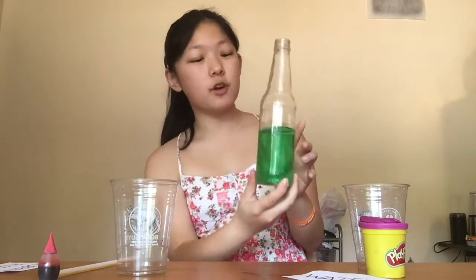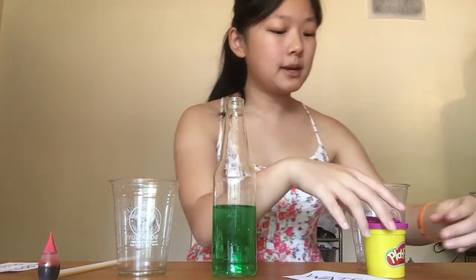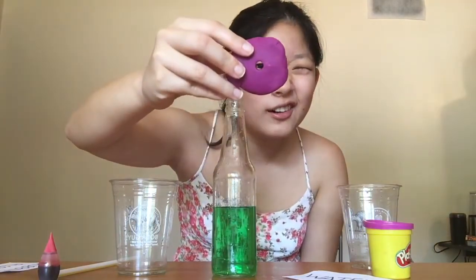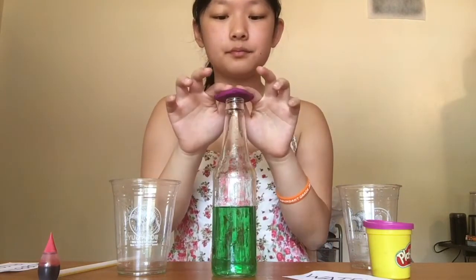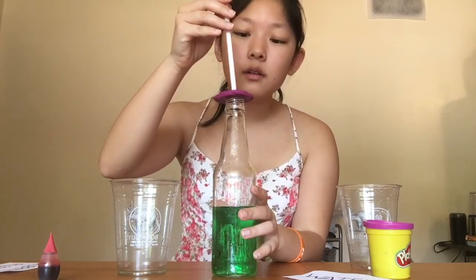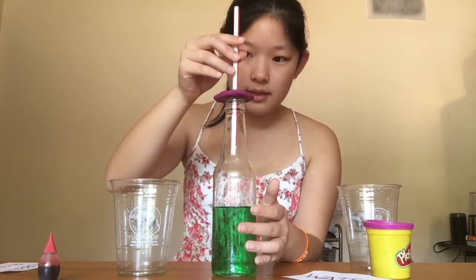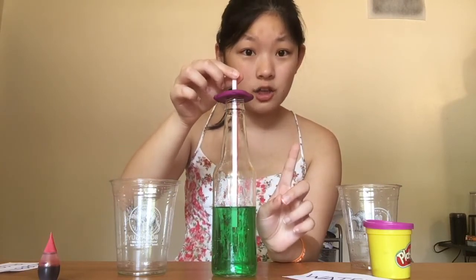We can see that we actually have rubbing alcohol on the top and then water on the bottom, and we see that this green dye is permeating all throughout the bottle. I'm going to take my modeling clay — I've already made a hole through the clay and this hole is for my straw. I'm going to put it on top without sealing it first, then put my straw through the hole into the bottle, being very careful that it touches the liquid but does not touch the bottom.